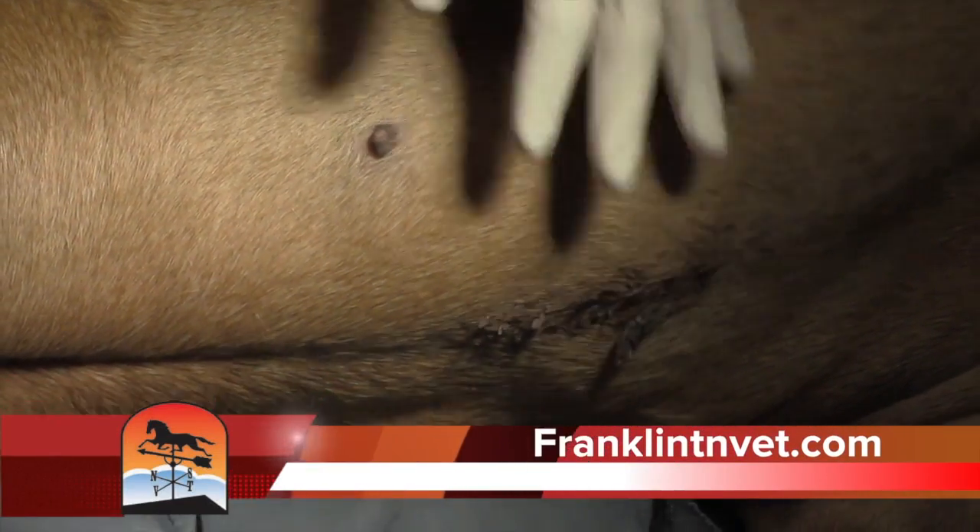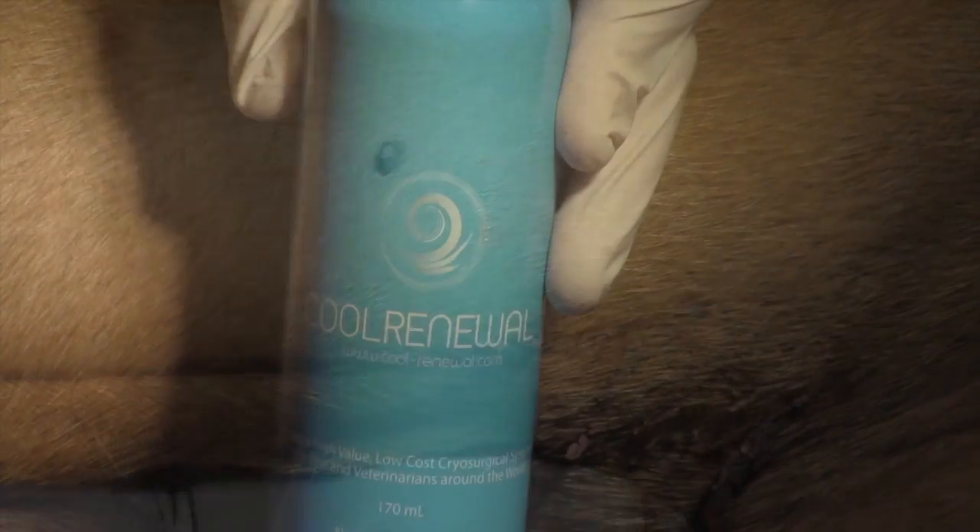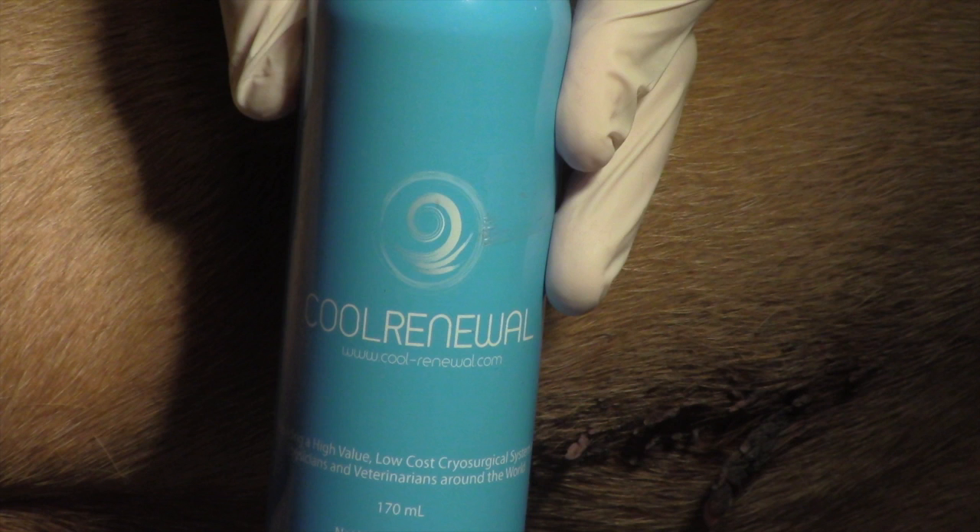FranklinTNVet is my website, and today I've been asked to review a product. You can see it here — it's a cryosurgery product. It's cryosurgery in a can; that's the best way I can describe it.